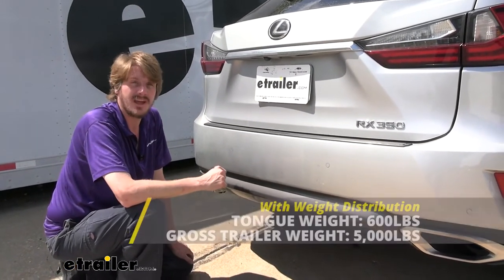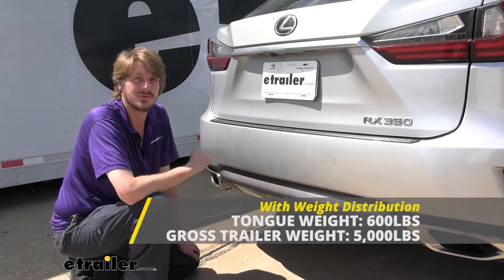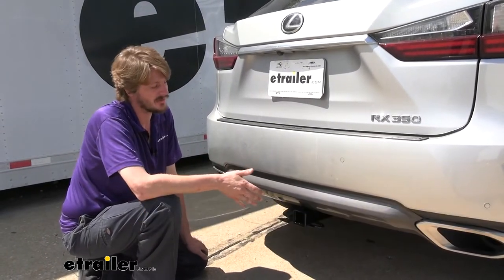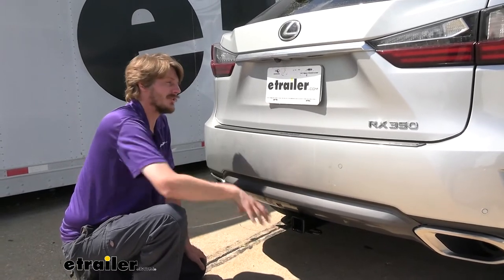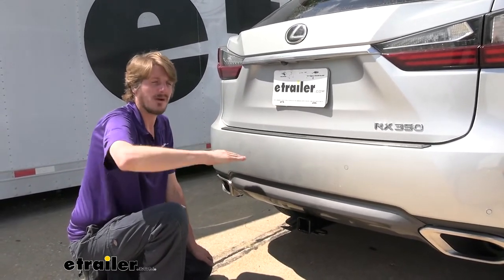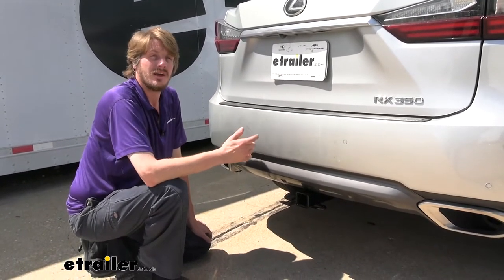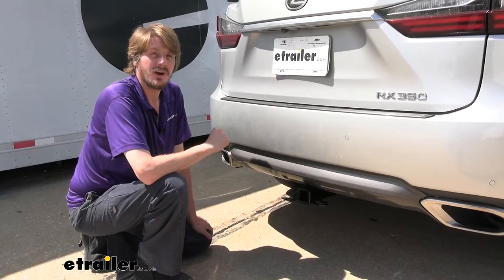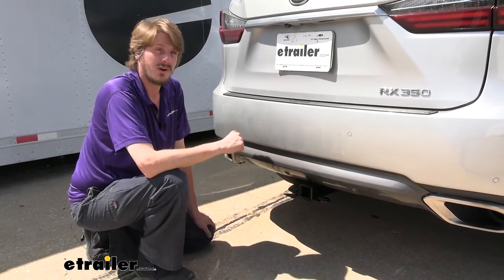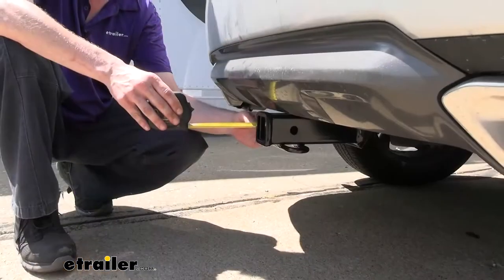This hitch is rated for use with a weight distribution system. When using one, your tongue weight will stay at 600 pounds but the gross towing capacity increases to 5,000 pounds. A weight distribution system takes the weight pushing down on the back of your vehicle and helps transfer that weight back onto the front axle to level it back out, restoring lost braking and handling performance. We've got a lot of different weight distribution systems available at e-trailer so you can find the best one for your particular vehicle and trailer combination.